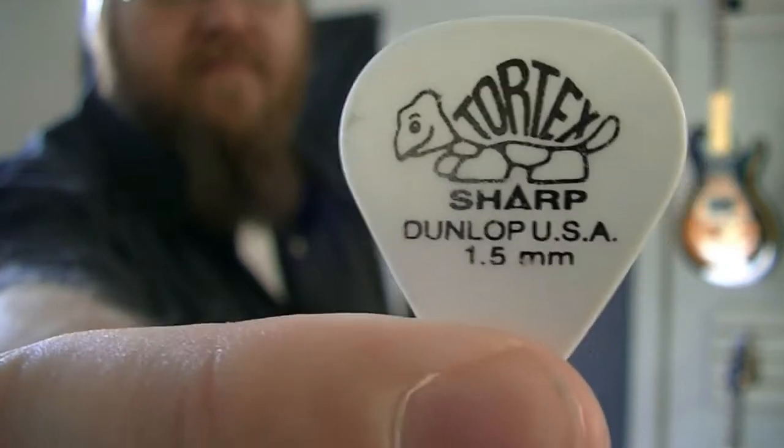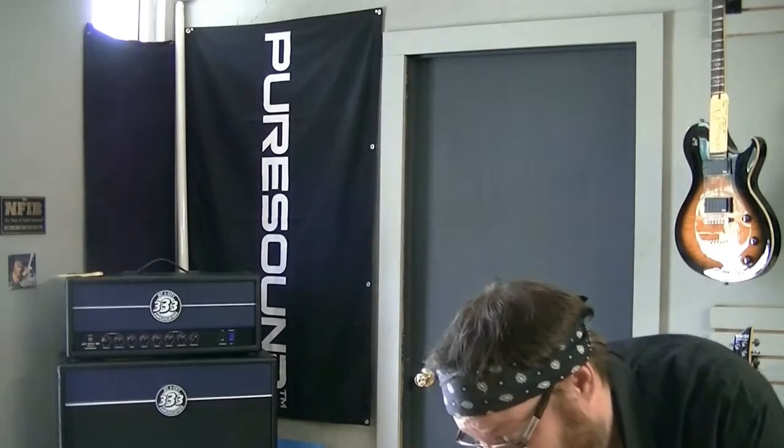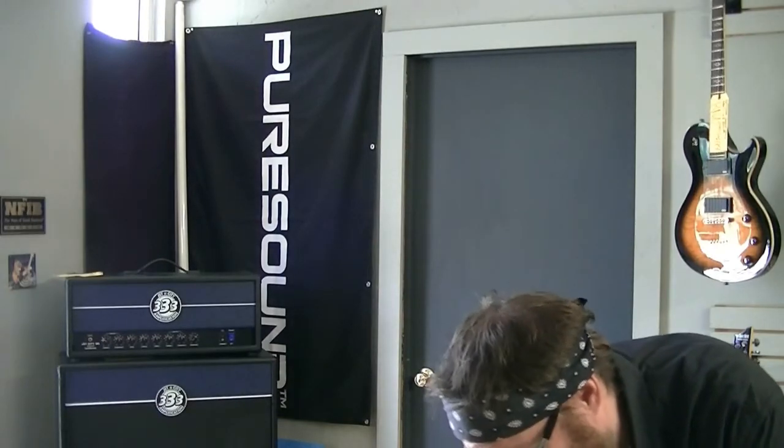Alright, time to open this box. Here's how you open a guitar box — with a really sharp guitar pick. That worked really good.